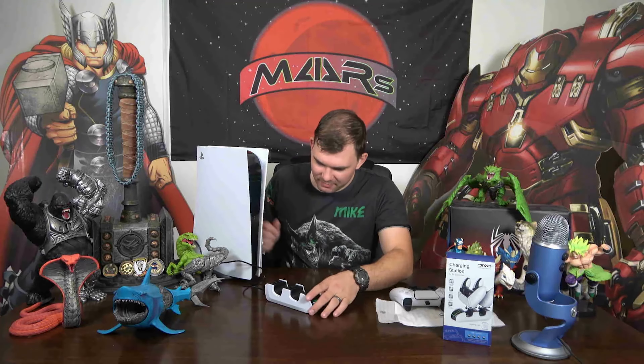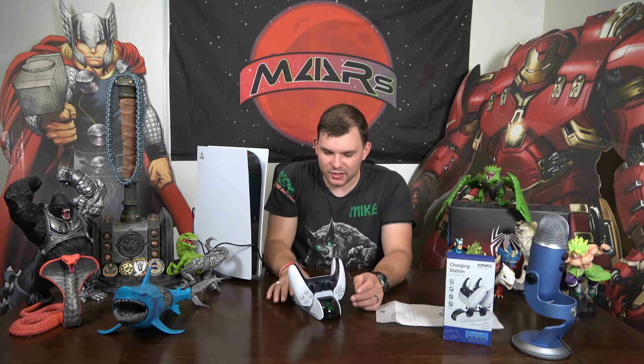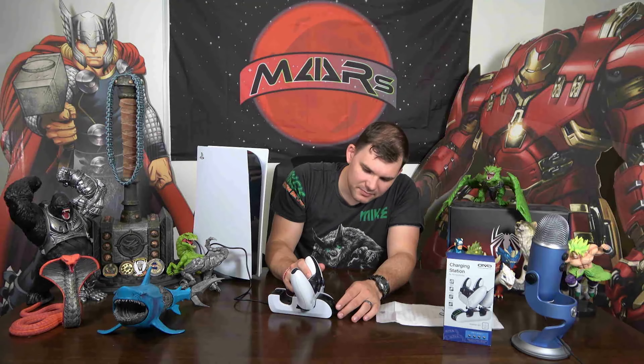It has a digital display — slot one and slot two. When you put a PS5 controller in, it displays red if the battery is low and charging, and green if it doesn't need to charge, so you always know where you're at with your controllers. You can turn it on or off as needed. As far as setup and purpose, this is pretty industry standard — all charging stations I've seen charge at least two controllers, though I'm not sure if any charge three.